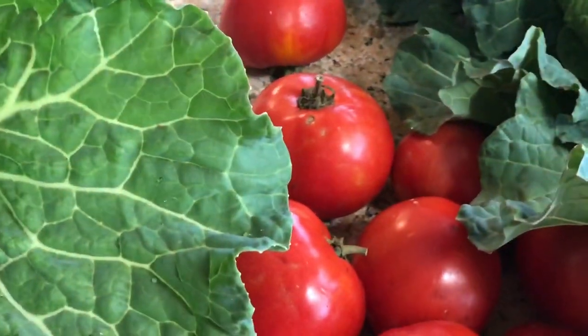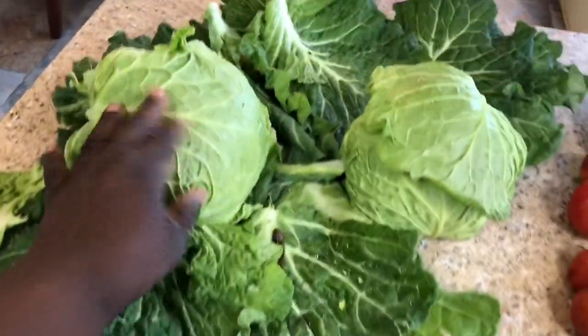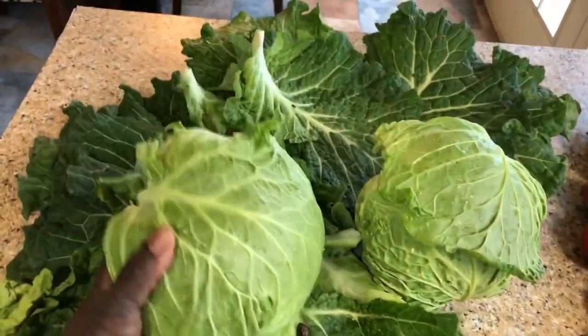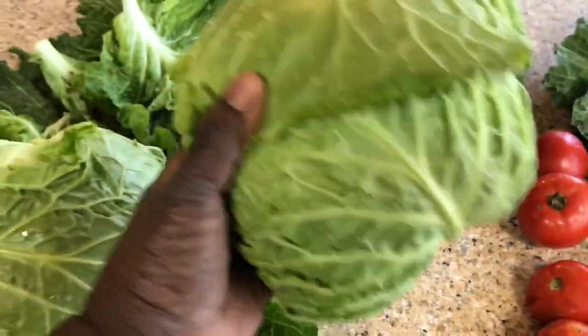There are some tomatoes I harvested today. Here are the two heads of cabbage — this one is bigger. I can't weigh them because my kitchen scale is broken, but trust me, that's pretty heavy, and this is a nice size one too.